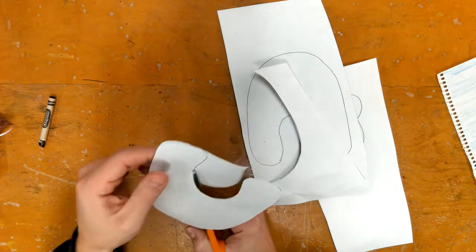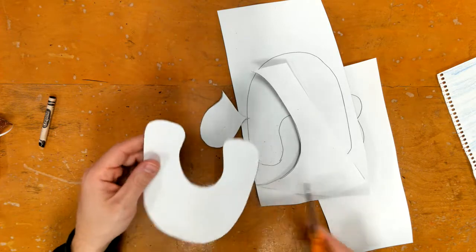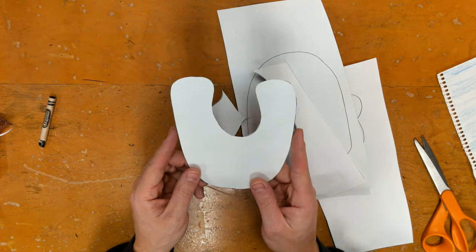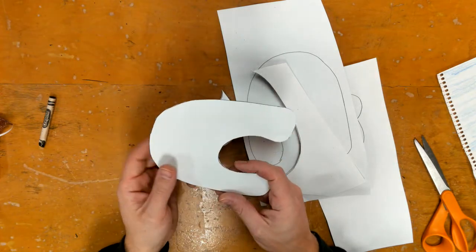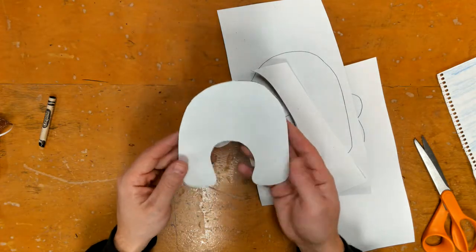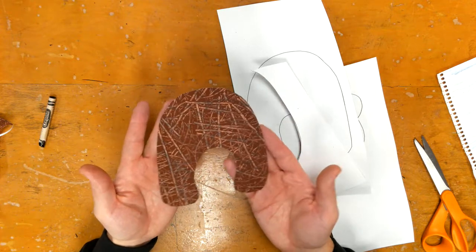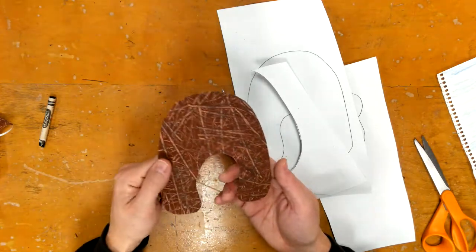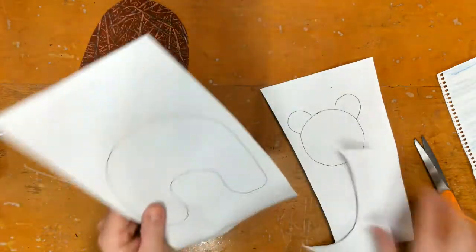Do your best to stay on that line when you're cutting. That's truly the reason why we do all these cutting projects — it's not really about making bears, it's about getting you to use skills we're going to need: cutting, gluing, and tracing, because it helps build our brain, eyes, and hands with fine motor control. After you cut out a body part, flip it over to see what that texture looks like.